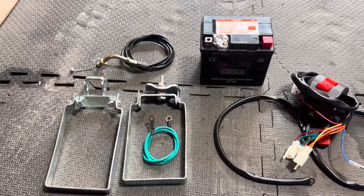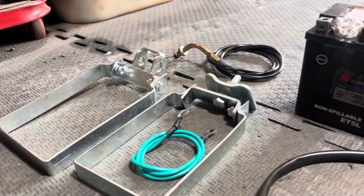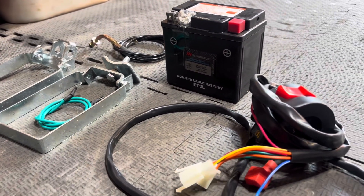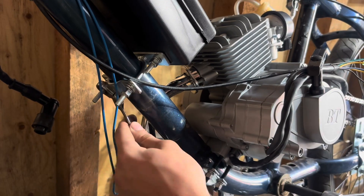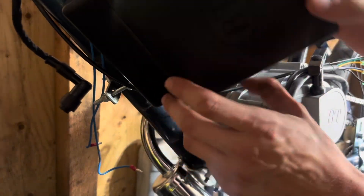Hey guys, in this video we're going to be setting up the wiring and battery in our bullet train engine kit. For anybody that hasn't seen the first two videos, it will make a lot more sense — I highly recommend checking them out. The first thing I'm going to do here is loosen the electrical box.